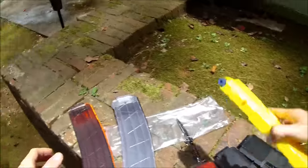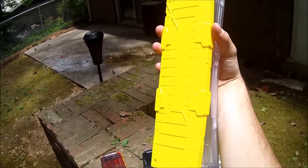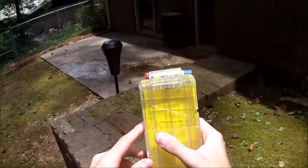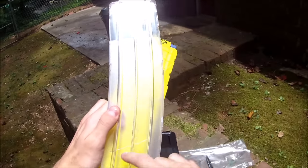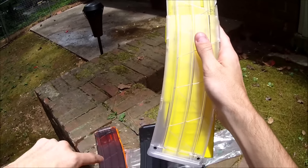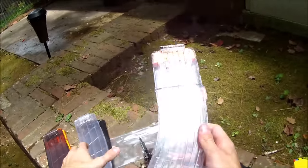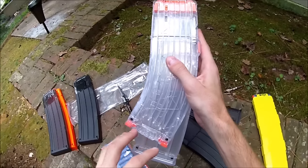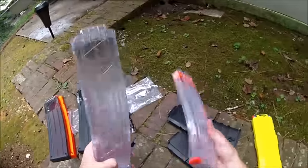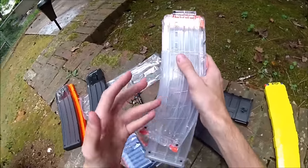Let's do a quick size comparison. This is a 20-dart magazine that doesn't curve, and they're almost the same length in terms of how far down it goes. The straight magazine is designed to hold 20 darts; this banana mag is designed to hold 22, so it might actually be gaining a little volume with that curve, though it dips down and out to the side a bit. This is an older Worker-style banana mag with a much steeper curve and smaller capacity.